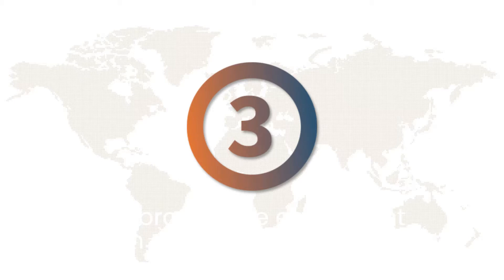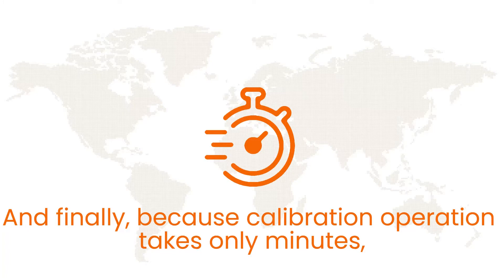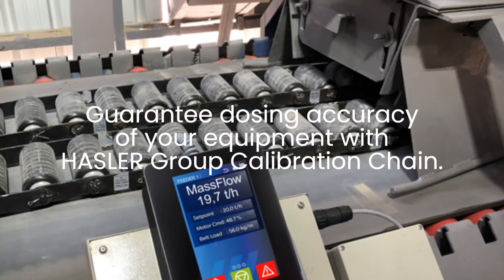Calibrating the equipment is then simply and quickly done. And finally, because the calibration operation takes only minutes, you save time. No material, no truck or truck weighing unit is needed. Guarantee the dosing accuracy of your equipment with the Hustler Group calibration chain.